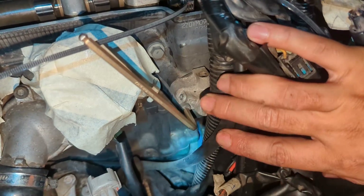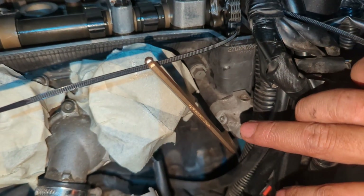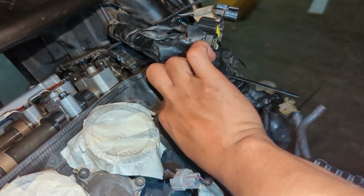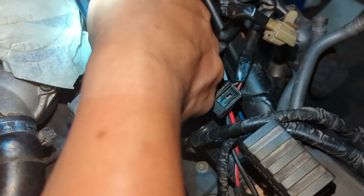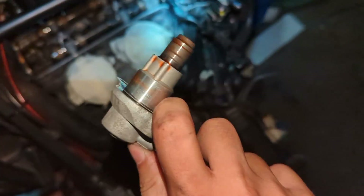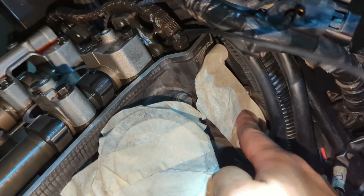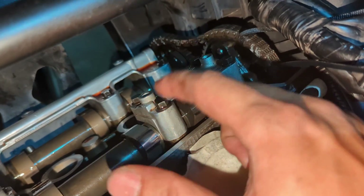The next item we need to take out before we can release the cam is the cam chain tensioner. We've loosened the cam chain tensioner and are taking it out. After removing the cam chain tensioner we seal up the hole — now you can see the chain is actually loosened, so we can remove the cam bolts to take it out.